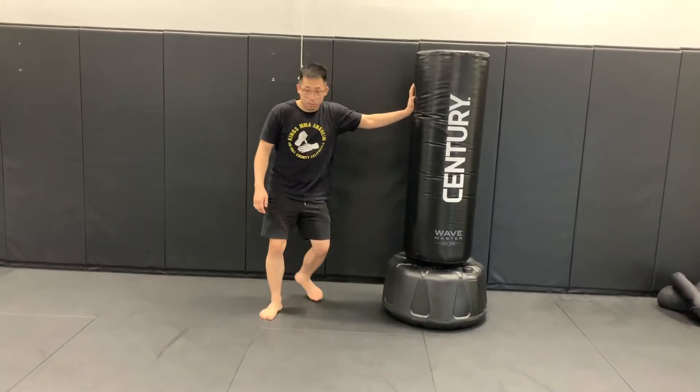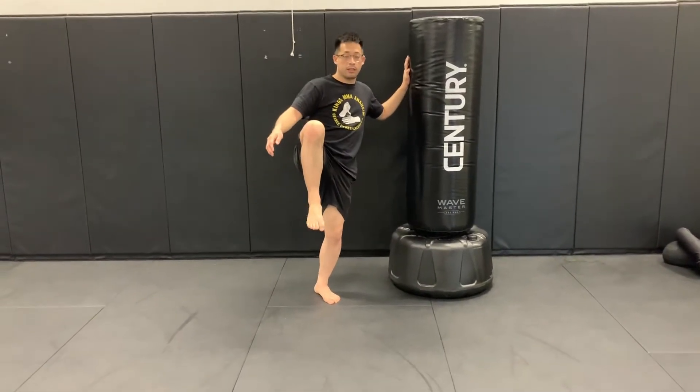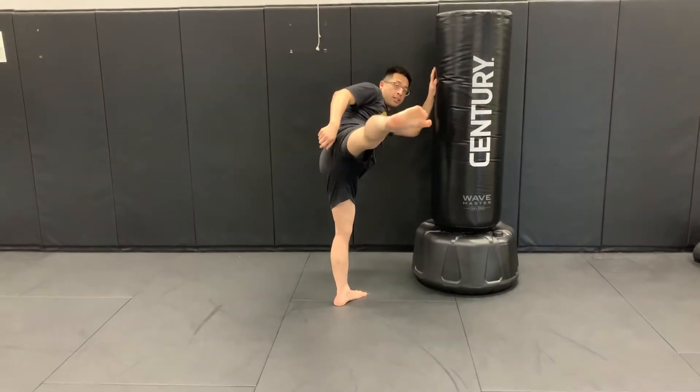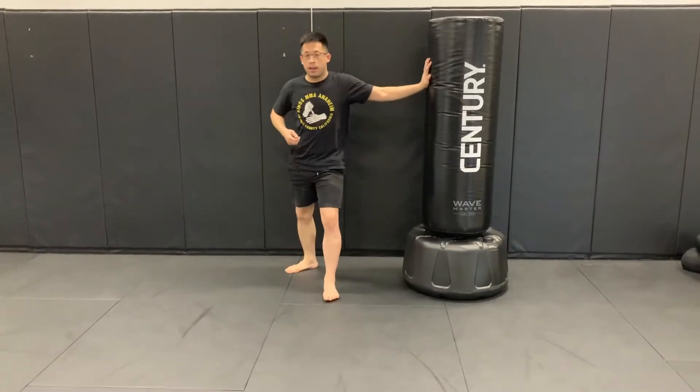So from a fighting stance, I just want you guys to go ahead and lift your leg up — that's step one. Then turn your body, and move your leg straight with your heel pointing out. And then back. Go ahead and do that ten times.